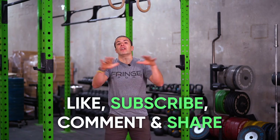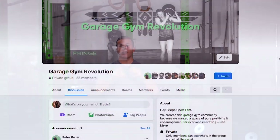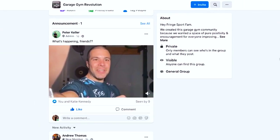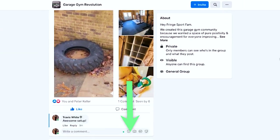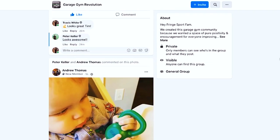Did you like what you saw here? Give us a like, give us a comment — I read all the comments — or tell a friend and subscribe to our channel. I'd also invite you once more to join us at Garage Gym Revolution on Facebook for positivity and community, and follow us at Fringe Sport on Instagram. Go out there and lift heavy, lift happy.